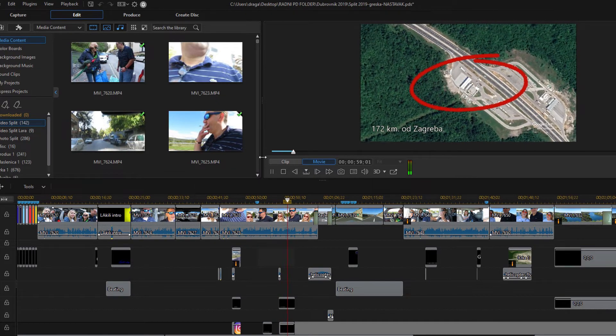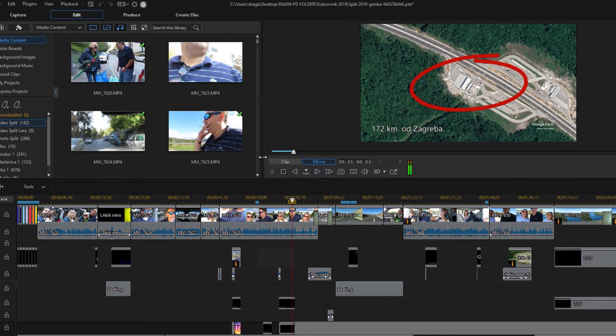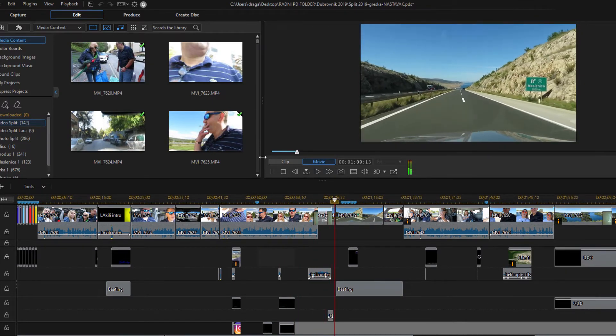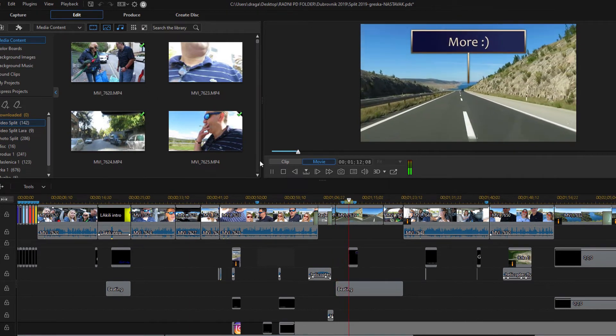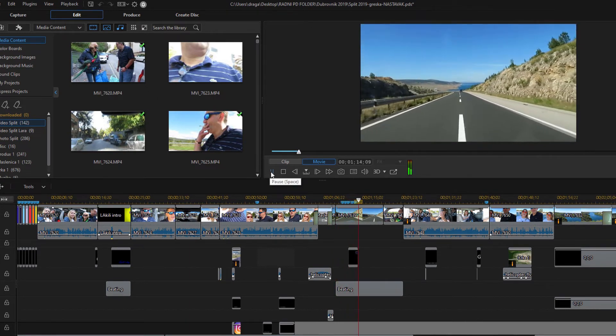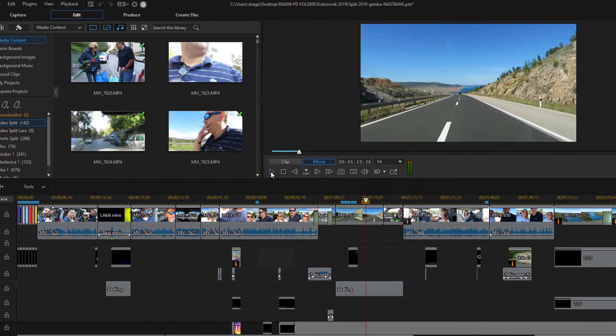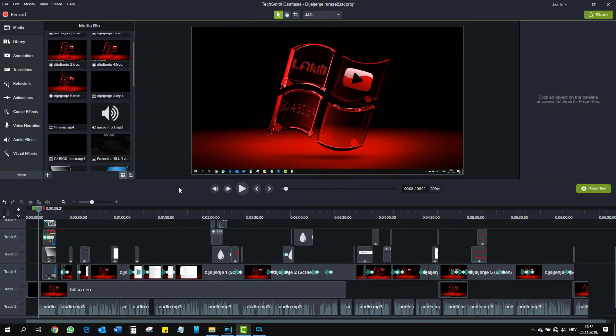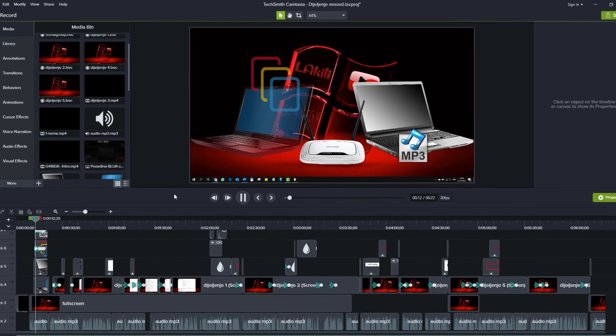I wanted to show you this same vlog on my old PC — an HP laptop with an i5 processor — but the software crashed several times, so that's a no go. Since I got my Predator, my vlogs are a bit richer editing wise. This is other video editing software I use, called Camtasia. In the past I had more problems with Camtasia than with PowerDirector I showed you earlier.